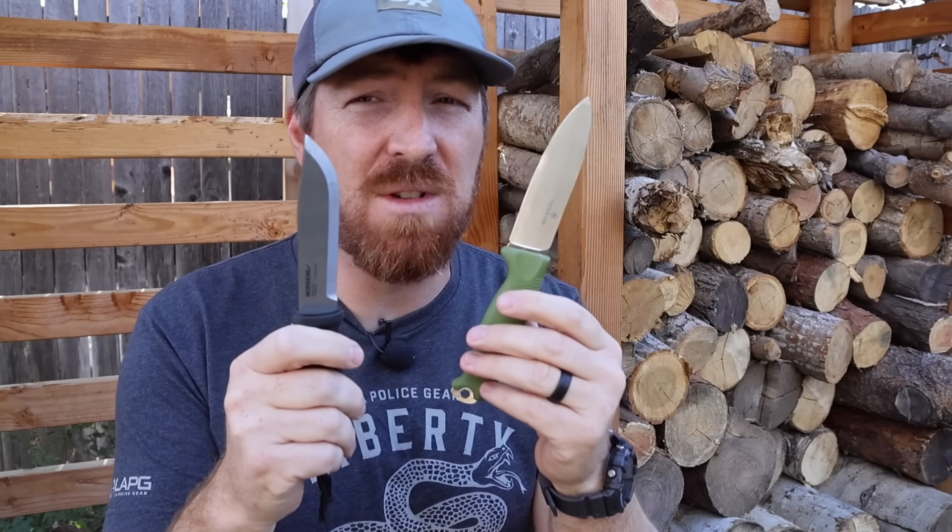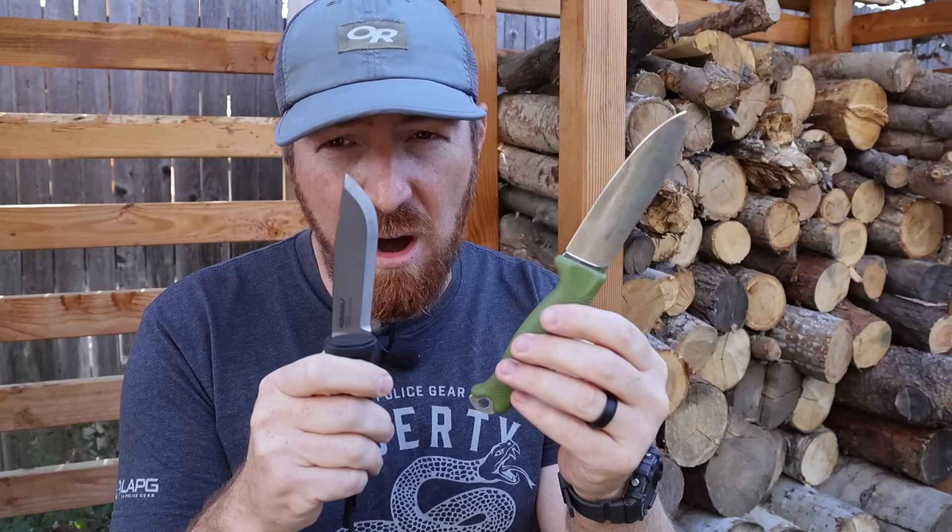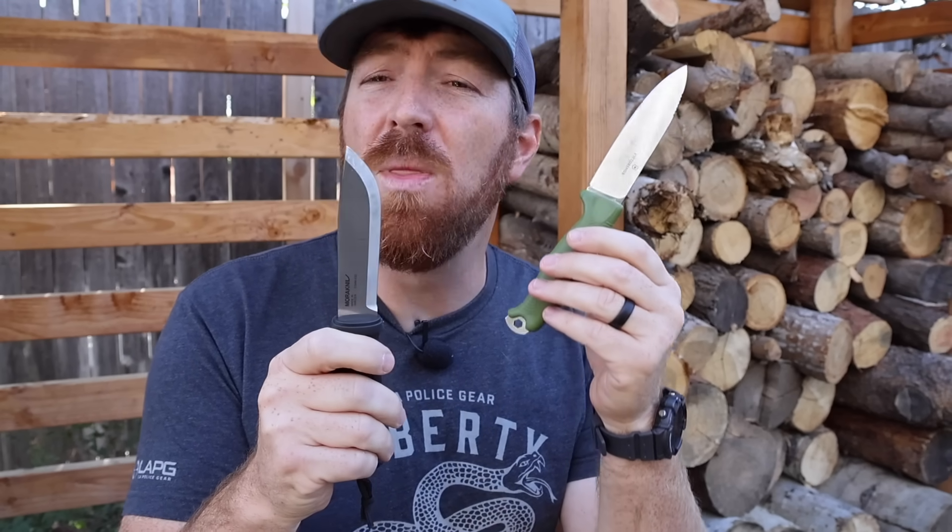And that robustness is going to play into the blade performance where I have discovered there's a potential fatal flaw in the blade on the Venture. We're going to unpack what that looks like and whether or not we can overcome it and overlook it or not.